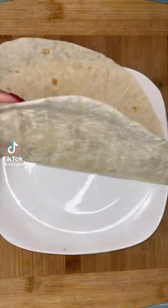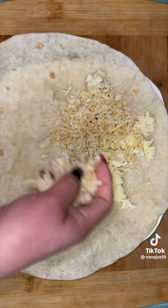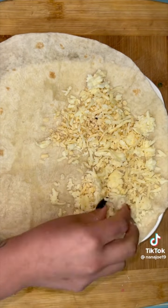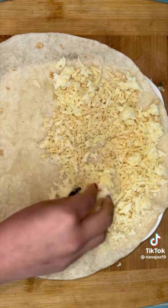Let me show you guys a quick breakfast idea for some of you teenagers who are probably starving like Marvin right now because your parents are working and you're in spring break. I'm not going to let you guys starve, so we're going to make a breakfast quesadilla together.